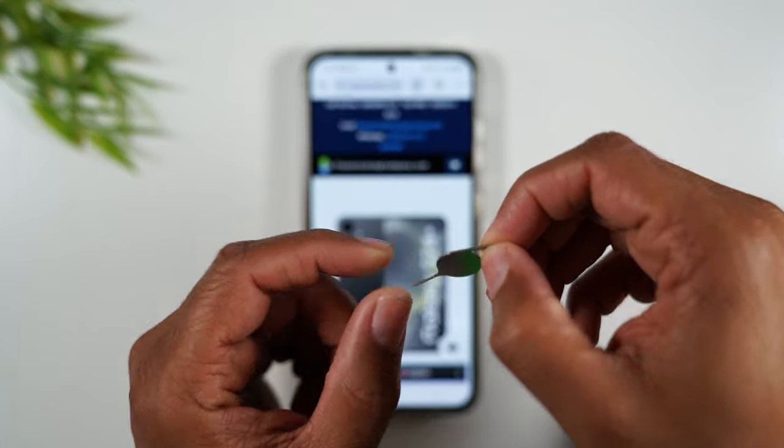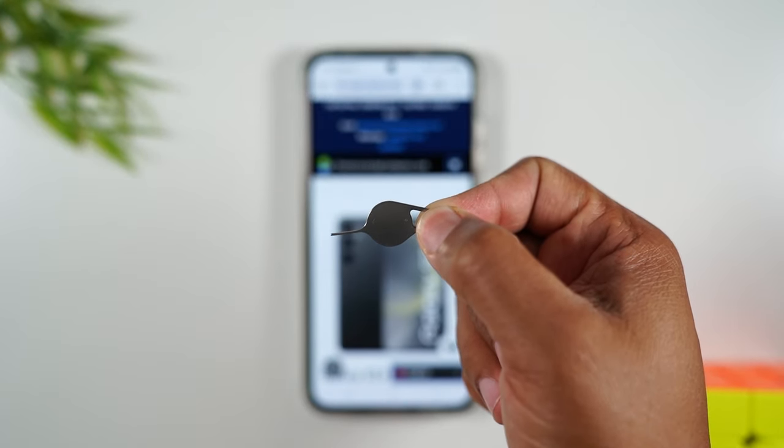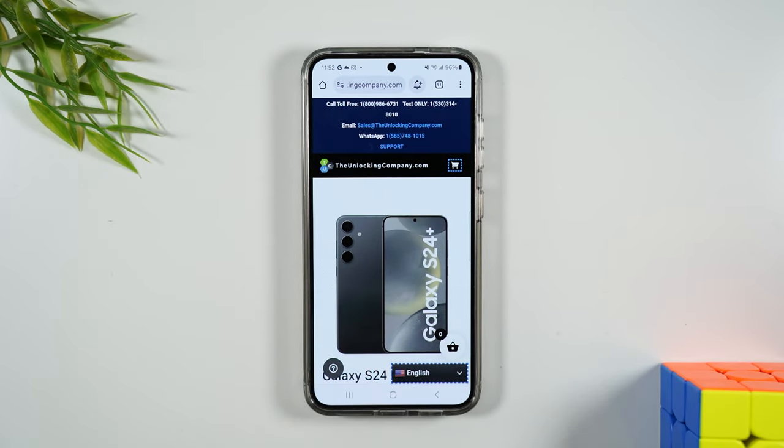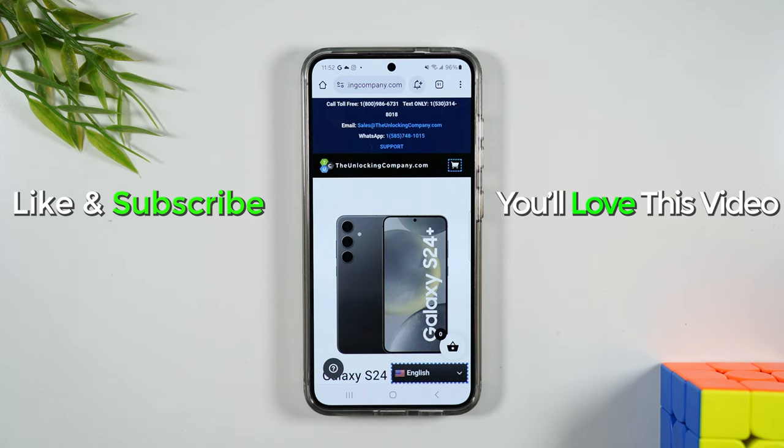If you don't have this tool, it normally comes in the box of your phone. If you don't have it, no problem — grab a paper clip, bend it back, and insert it in the slot where the SIM tray is to take out the old SIM card and put in the new SIM card. And that's it! If you guys find this helpful, hit that like button down below and we'll catch you in the next video. Take care and as always, have a good one.